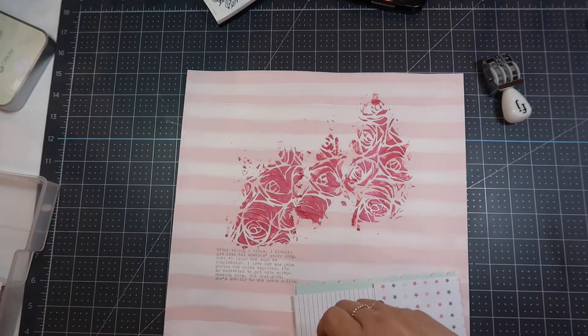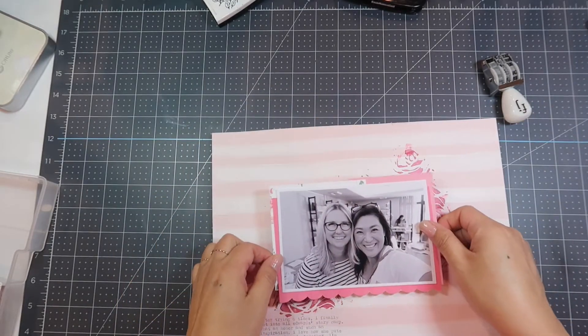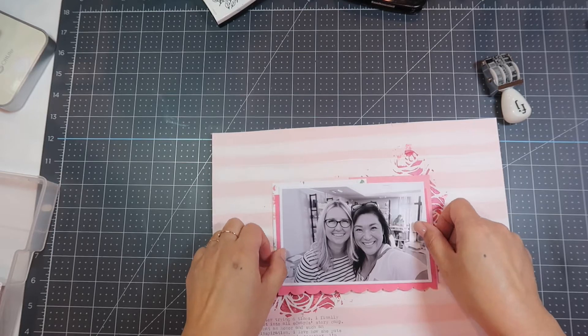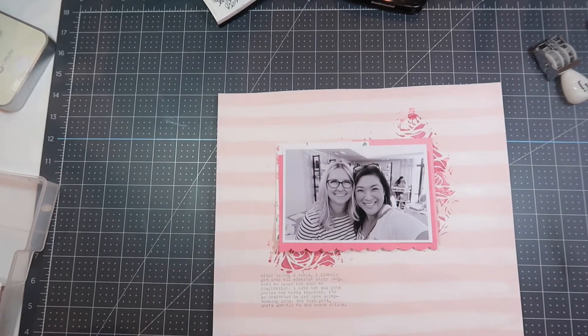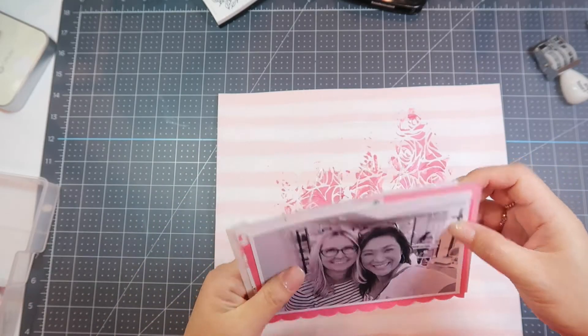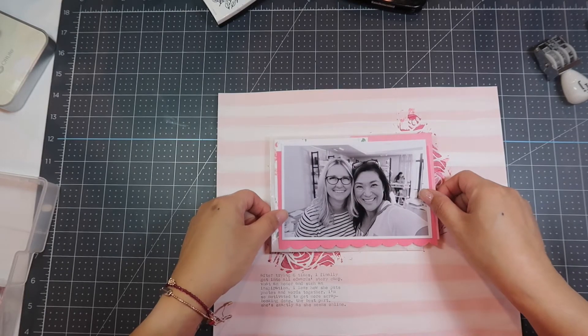Because the cardstock has texture from the Nuvo Mousse, I'm using my Tombow Mono Multi adhesive to adhere this down so that it gets between all the grooves of the roses in the picture. Once I adhere that down, I'm going to place the glassine envelope, and then I need to put another layer of the Tombow Mono Multi so that it adheres down to the Nuvo Mousse.